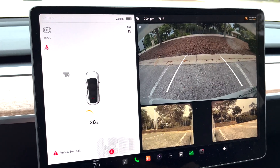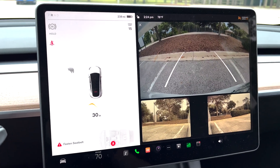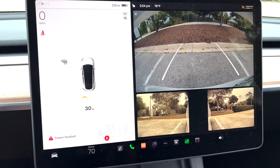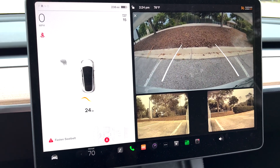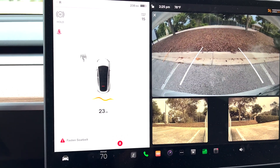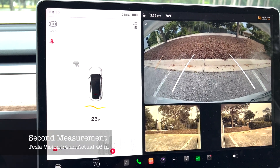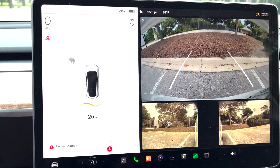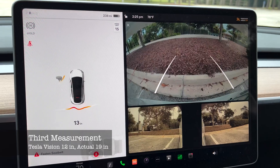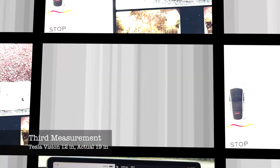We verified the yardstick doesn't matter because we got the same measurement — 62 inches actual — so it was consistently wrong. Going back to about two feet, Vision read 24 and it came out to 46 inches actual. Moving ahead to the stop: the 12-inch stop came out to 19 inches actual.